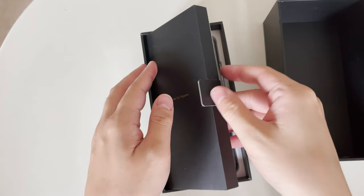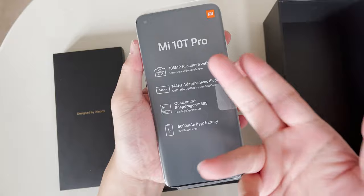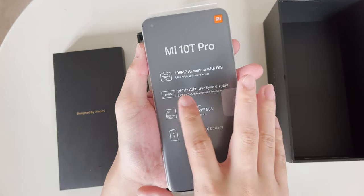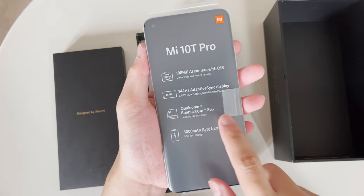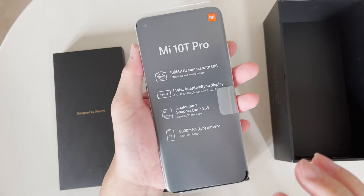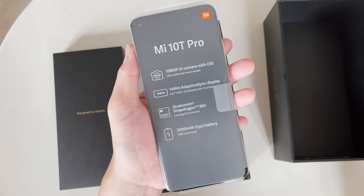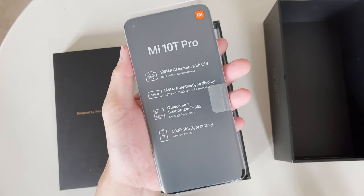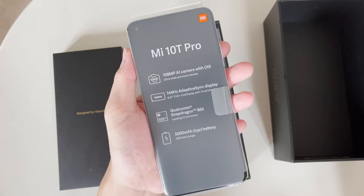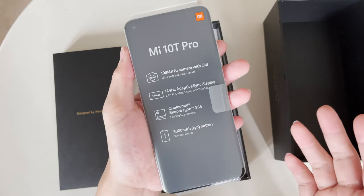Here is the device — 108 megapixel camera, and the OS I believe is the same as on the Mi 10 Pro. It has a 144Hz display, which is impressive. It runs the Snapdragon 865 — as I posted earlier, the 865 is not any worse than the 865 Plus. The Plus version sacrificed too much energy efficiency for minimal performance gain; it's totally a gimmick. And it has a 5,000mAh battery, which is impressive.